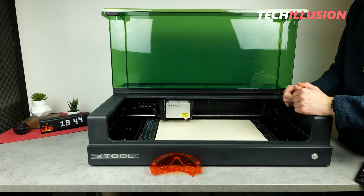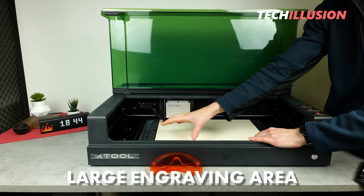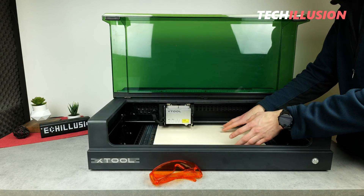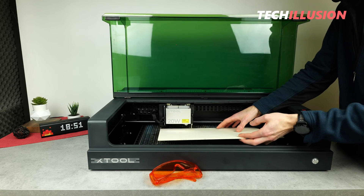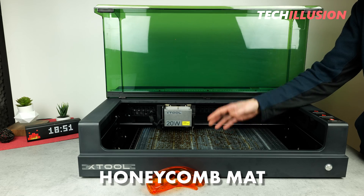In practice, this is particularly advantageous because we can also cut out especially large objects or engrave images over the entire area. Inside the laser, as you can see, there's the honeycomb mat. This comes as standard with the basic variant, which is the one I personally would recommend including right away.